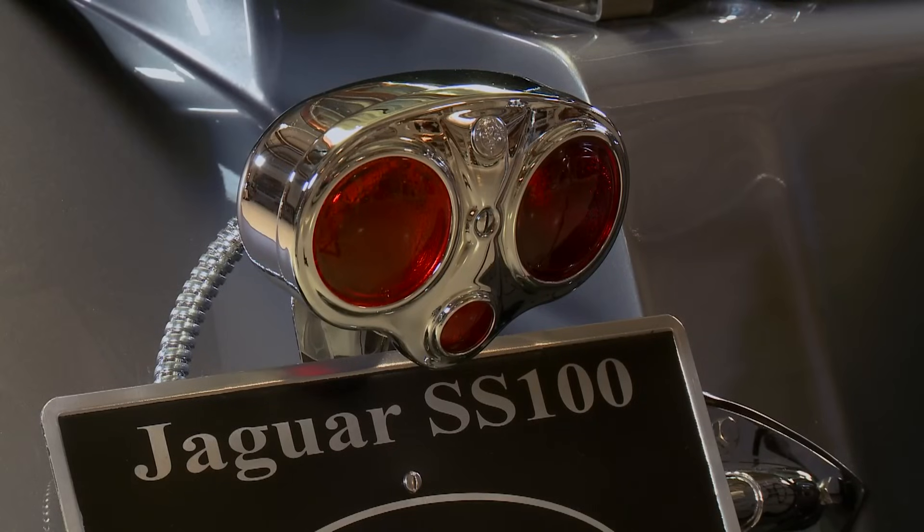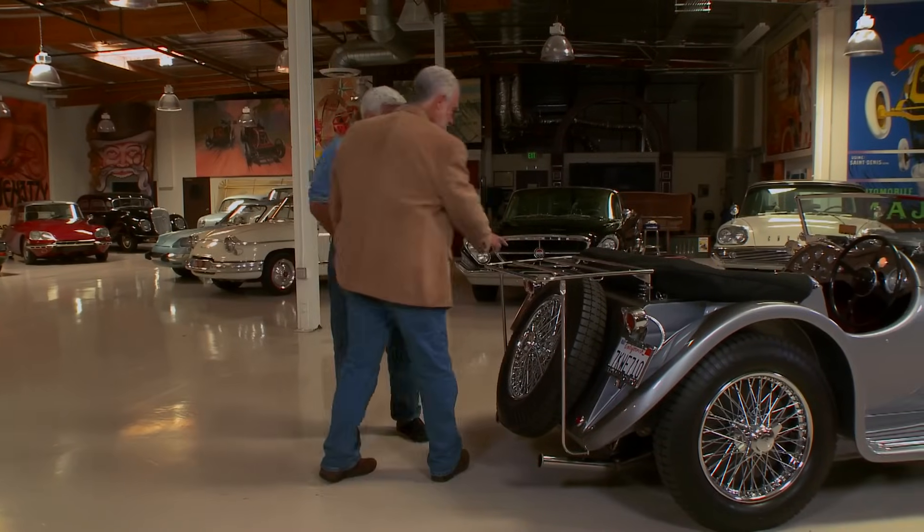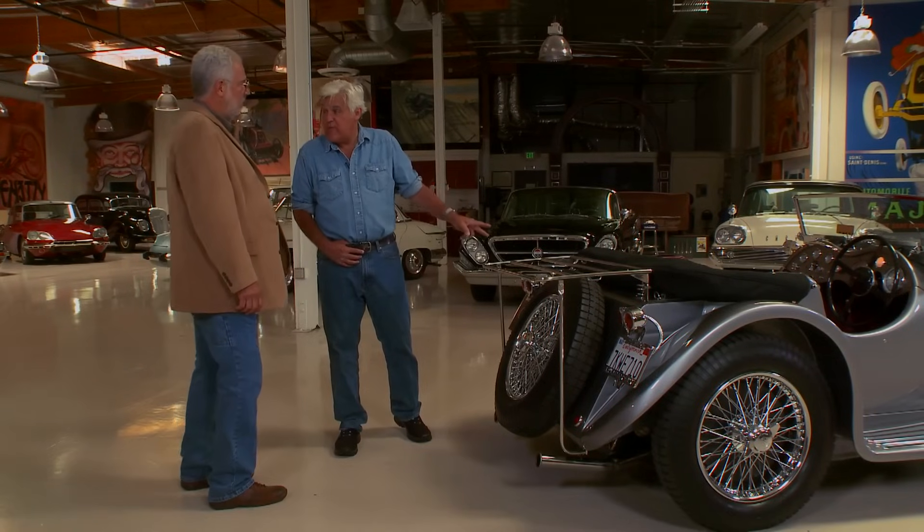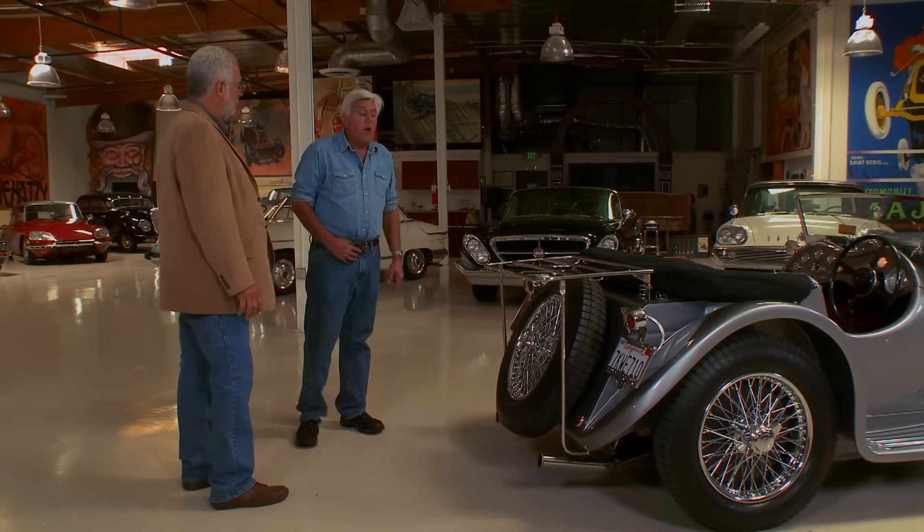Did they have dual rear lights like this, or is this just a concession for safety? No, this is called the Owl's Eye Tail Light, and it was made just for the SS. They just had one on regular cars — but the Le Mans Racing Model had two.